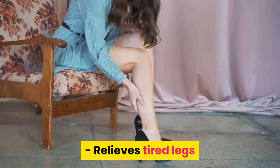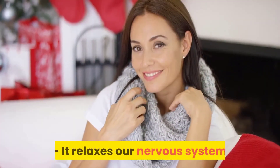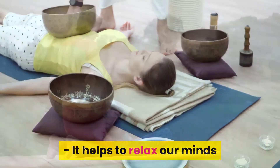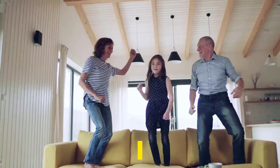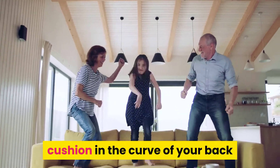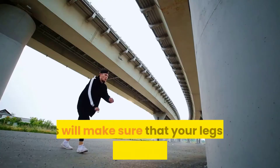It relieves tired legs, it improves digestion, it relaxes our nervous system, and it helps to relax our minds. Now that you know all about its benefits, here's how to do it. The ideal thing to do is place a small cushion in the curve of your back in order to ensure a more balanced posture.